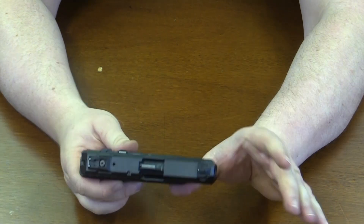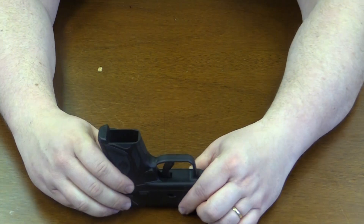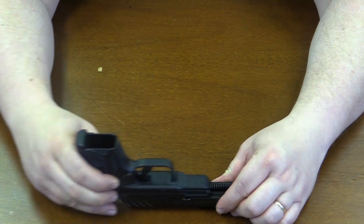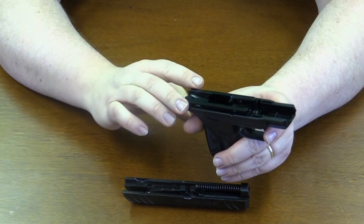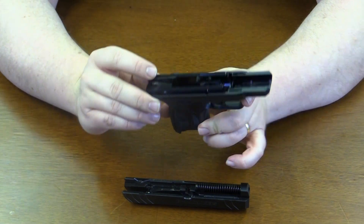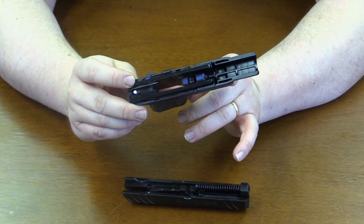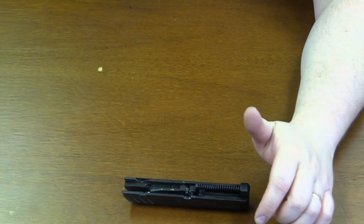Now you're ready to take your weapon apart. The weapon has to be off safe or it wouldn't come apart. Just like any other pistol, you're going to remove the slide. Now you have your frame and your slide rails. This one's nice and clean — I just cleaned it a couple weeks ago. Very fine weapon, very good shooting weapon. Really enjoy it.